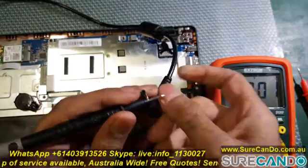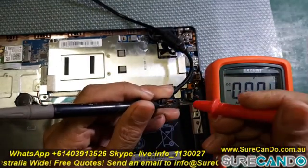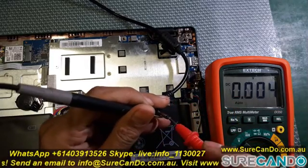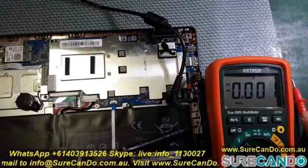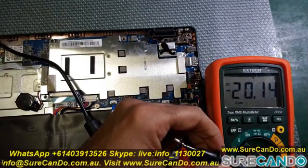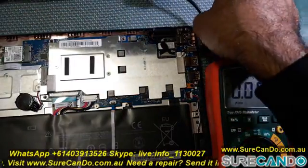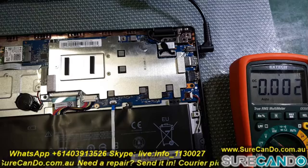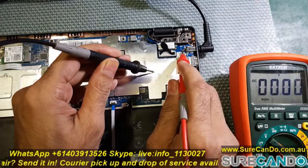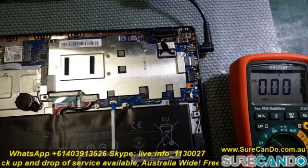I decided to check the charger to see if there is any voltage on it. The pinhole was too small for the probe to fit in, but finally I can read 20 volts coming out of the charger — this is good news, so our charger is fine. And here we can now see the 20 volts is actually coming into the laptop, so our charging port is also fine.